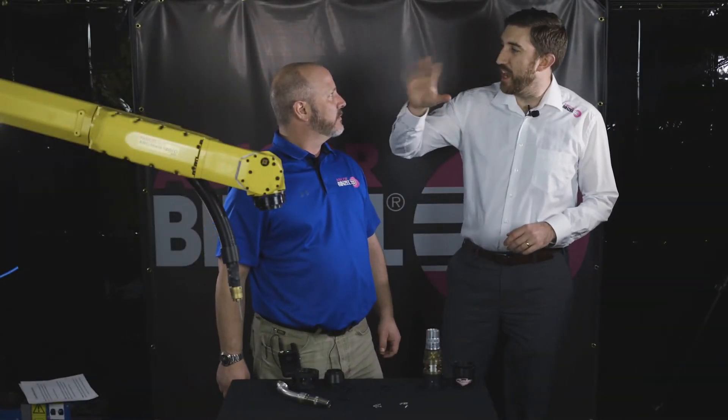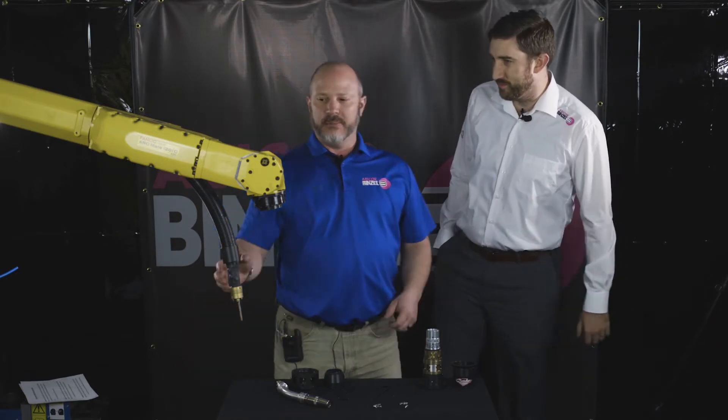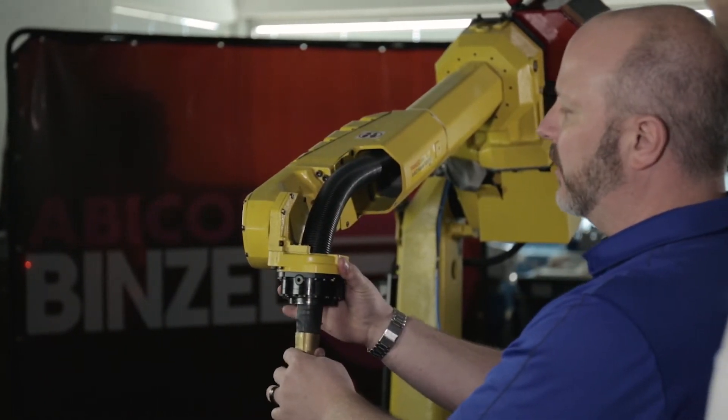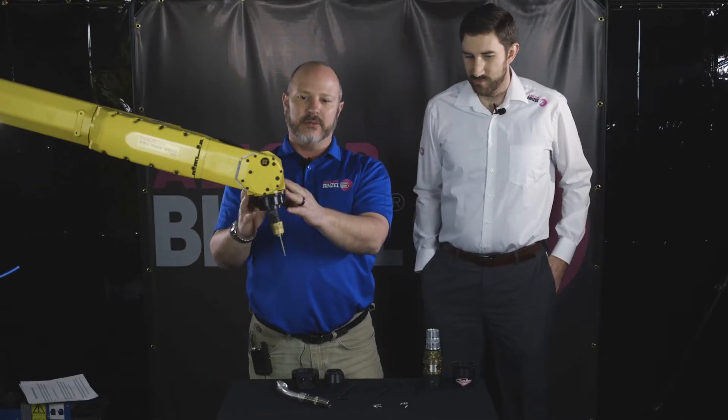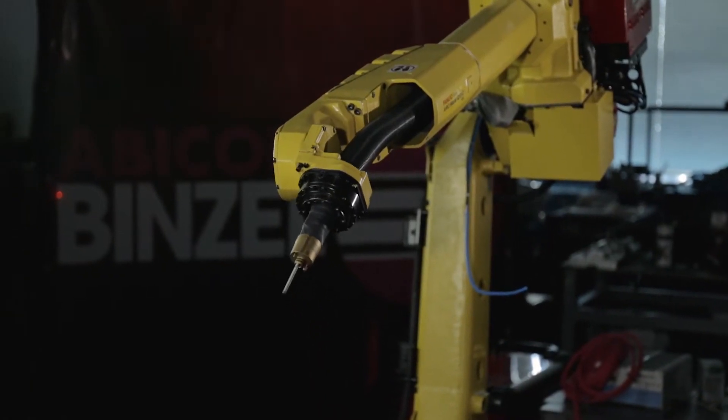Now that we have the cable connected to the wire feed system, it's on to the front module. The next step is to insert the cable in through Axis 6. At this time, it's best to move your faceplate or your robot into a position that's easily accessible to all the bolts.